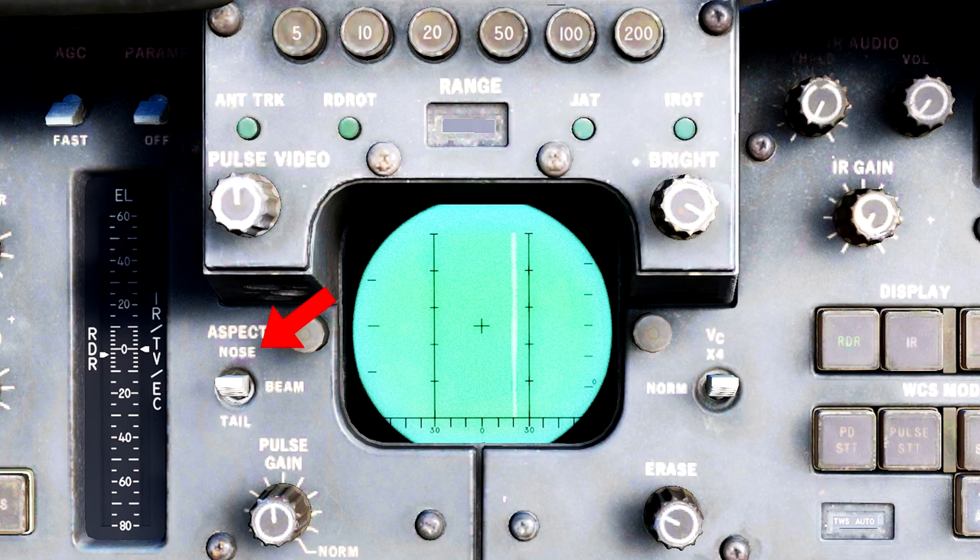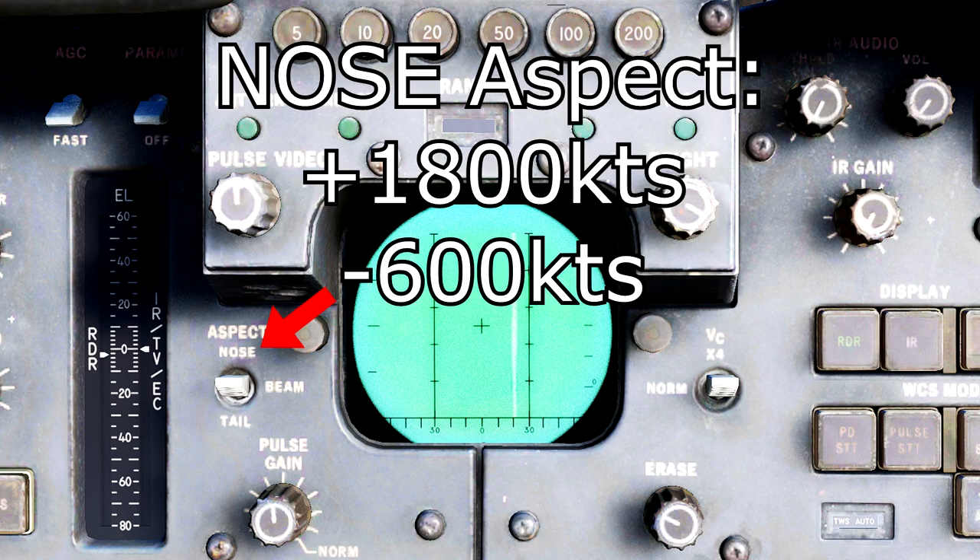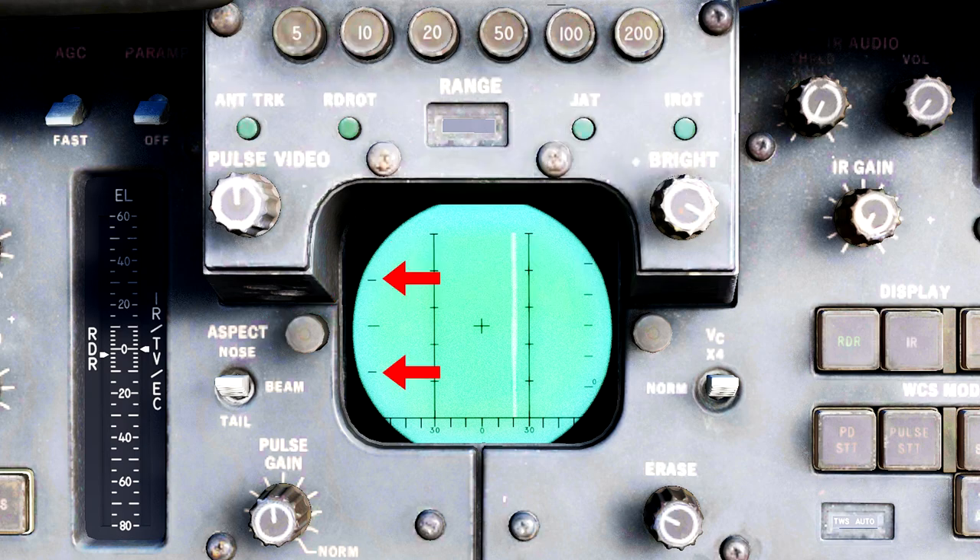If we push the aspect switch up to the nose option, it does the exact same thing but favors higher positive closure rate targets, and will now display targets from negative 600 knots to positive 1800 knots on the DDD. This is also why the smaller lines on the side were described as half the maximum scale and not a set number.